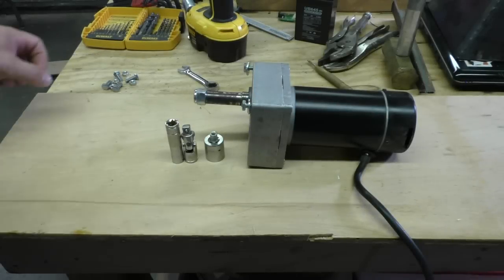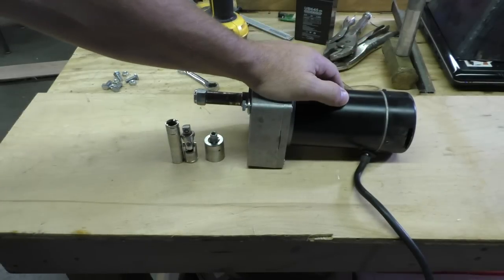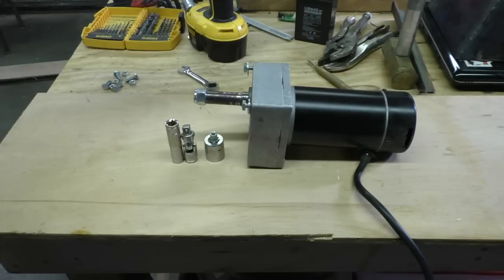Hey everybody, Bob here and welcome to Making Stuff. This is video number four in the filament extruder project, and in this video I'm going to be mounting the motor to the extruder assembly so we can turn the drill bit.